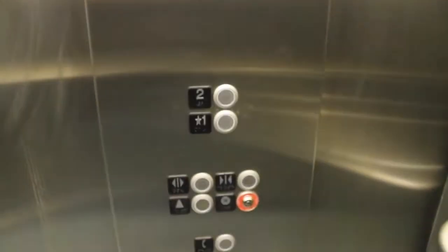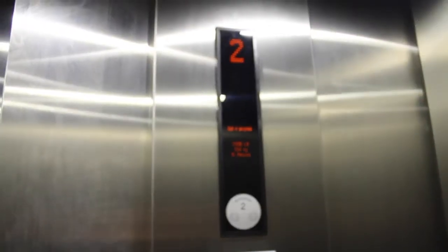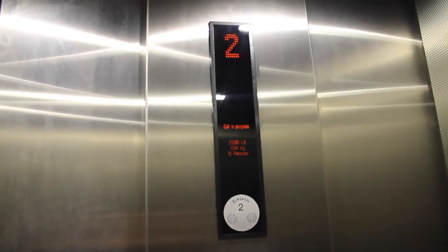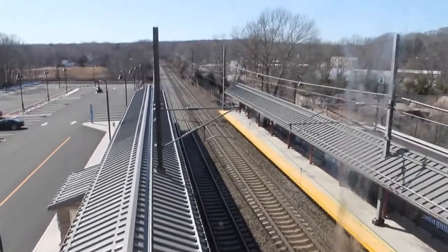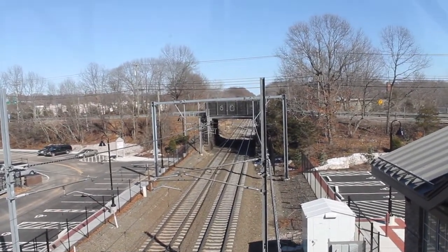So without further ado, let's go up to two. Still has those sounds — probably normal behavior or something. Here's the bridge. There's the platform we were just on. There's another elevator over there, and this is looking out to the other side — this is heading east.